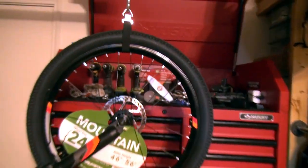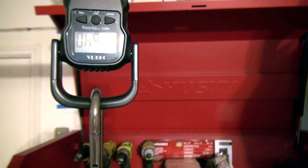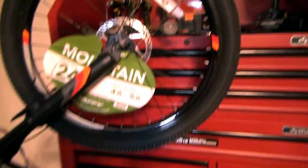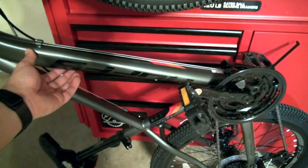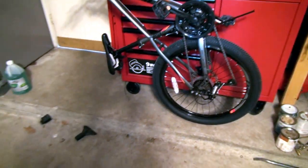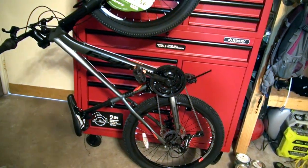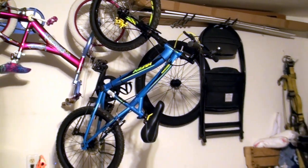Let's go ahead and weigh this thing. It's 36.4 pounds, so this is not the lightest — which is okay because this is actually a steel frame, not aluminum. So of course it's going to be heavy.